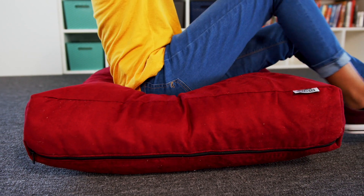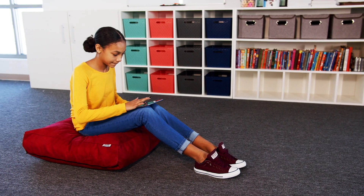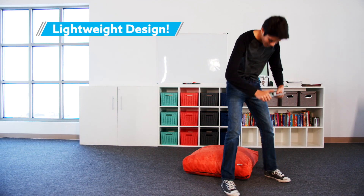Study and comfort with Moving Minds' Pillowed Bean Bags. This oversized pillow forms to the user's body for optimal comfort. Easily move the pillow anywhere around the classroom.